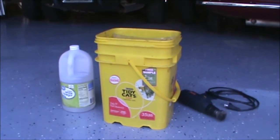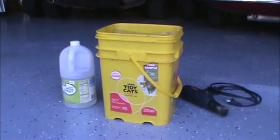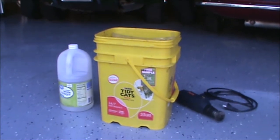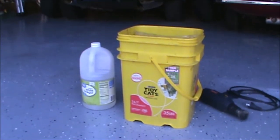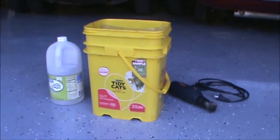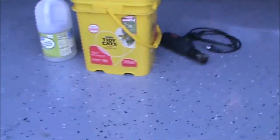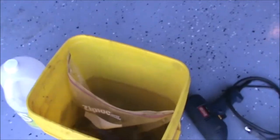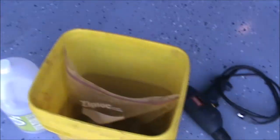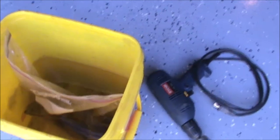The next part of this process is cleaning the rust off the calipers using white vinegar. To do this we need about a half a gallon of white vinegar, a bucket, a ziploc bag, and a wire brush. What we'll do is put white vinegar inside the ziploc bag and put the caliper half inside the bag, then fill the bucket with water.